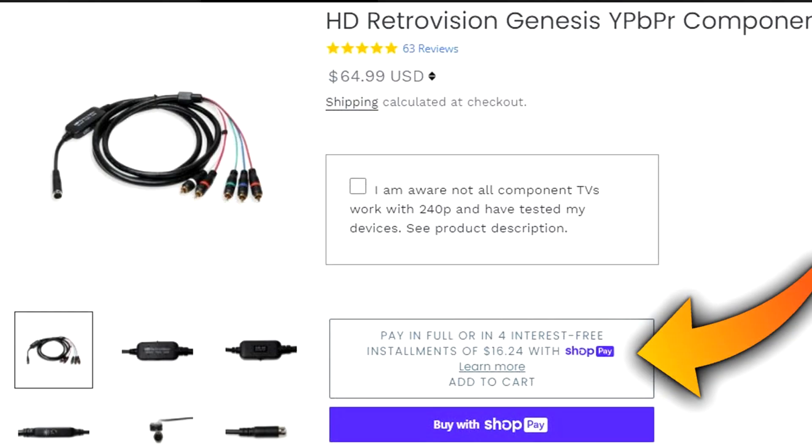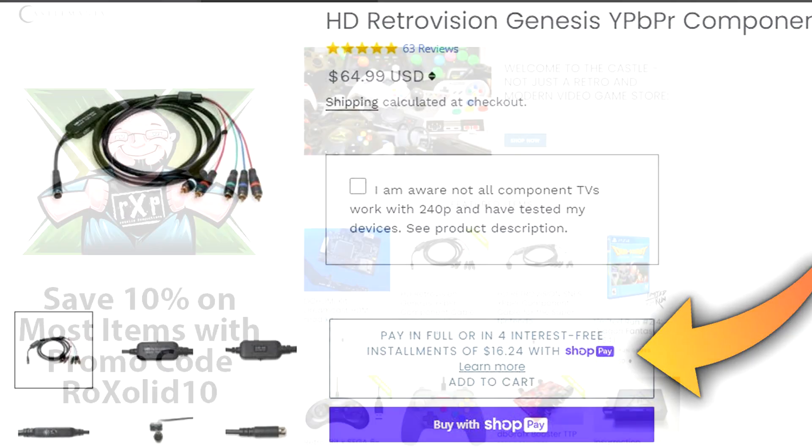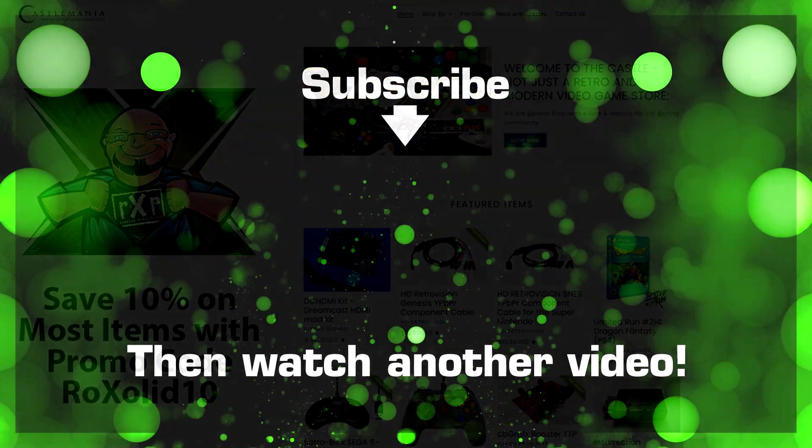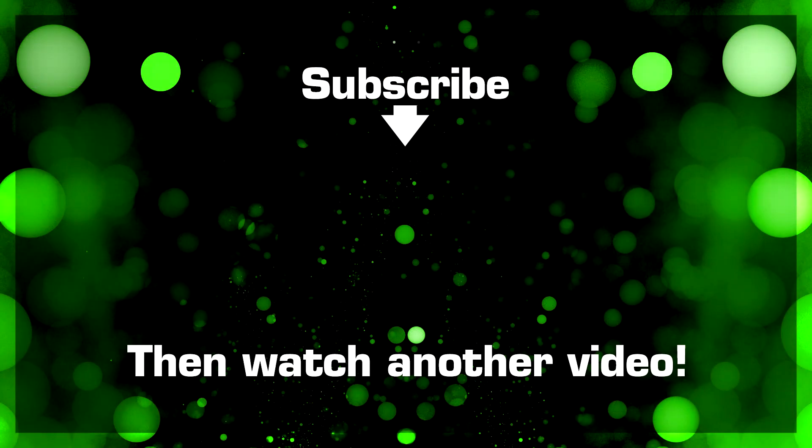He also offers convenient payment plans for more expensive items over $50. Finally, make sure that you use promo code ROCKSOLID10 when shopping at castlemaniagames.com, as it can save you up to 10% on most items on the website. Again, thank you for watching this episode and I cannot wait to see you again soon.